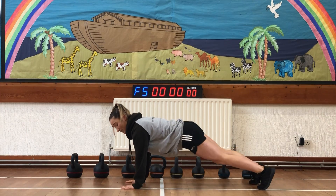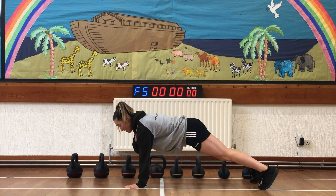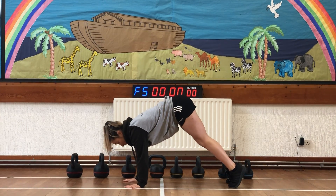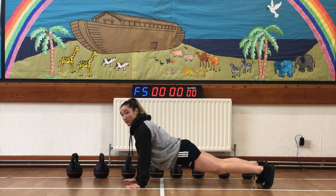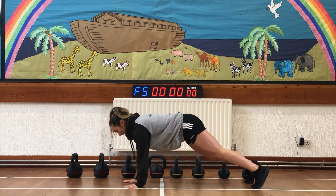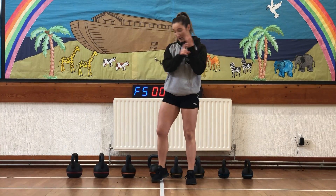We're down in your plank position and it's our shoulder taps — 20 shoulder taps. We don't want our hips to come up too high, but we also don't want them to drop. Keep shoulders to hips in a nice level form. So you've got 20 swings, 10 burpees, 20 high pull, 20 shoulder taps.